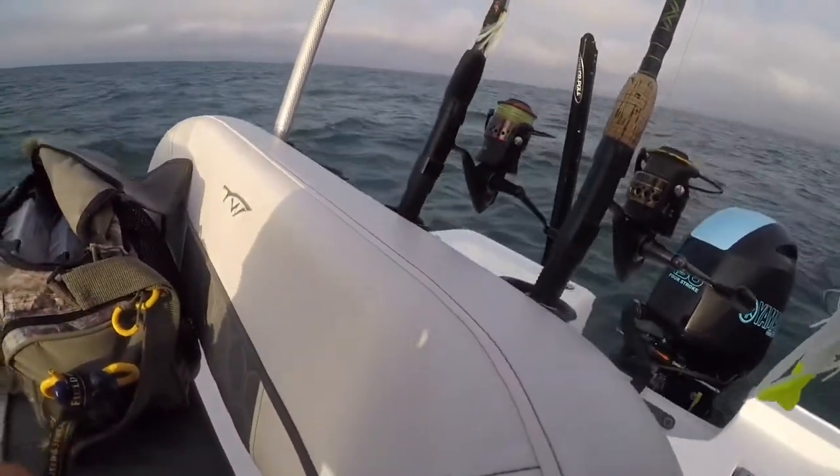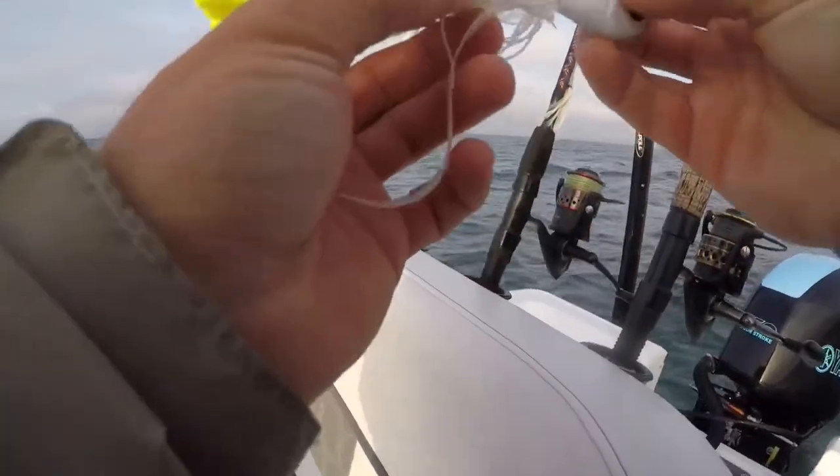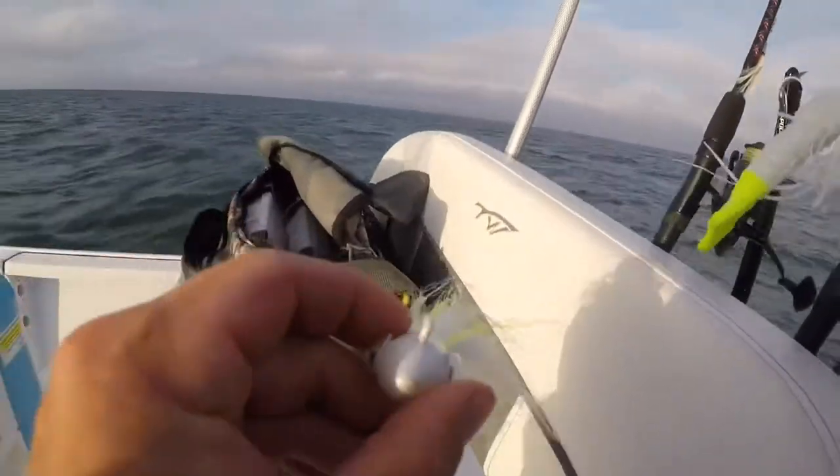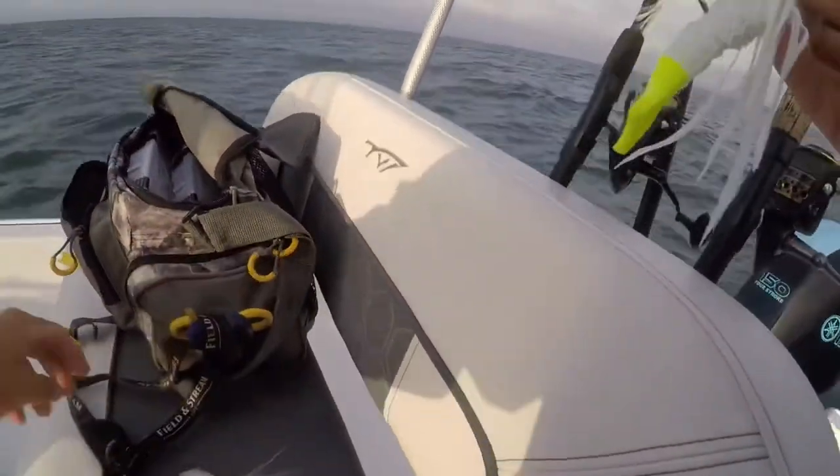I'm having trouble keeping this two-ounce on the bottom, so I'm going to tie on this one that I made with the googly eyes — this is a three-ounce.